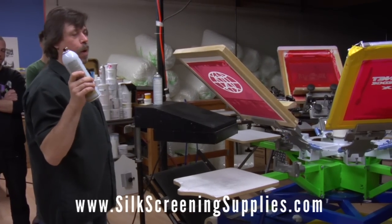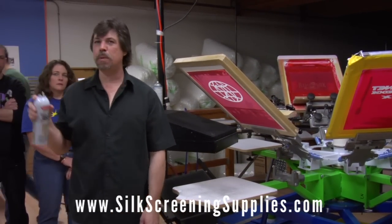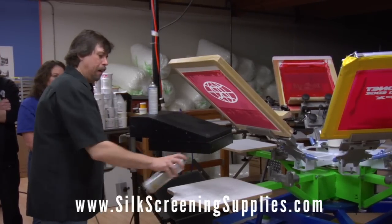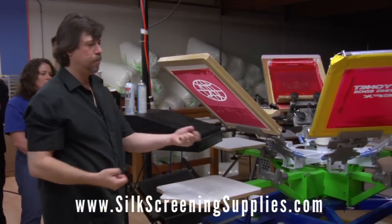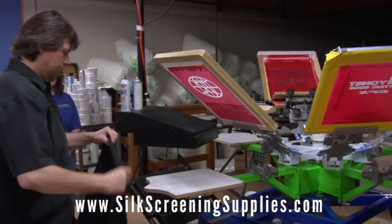Sweatshirts require a different kind of spray. We wouldn't want to use mist — we'd want something that is a web spray. The reason for that is what happens with the mist is it doesn't grab the fibers, it doesn't grab the sweatshirt enough.